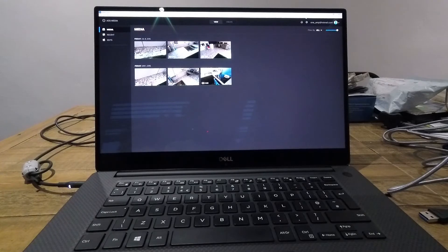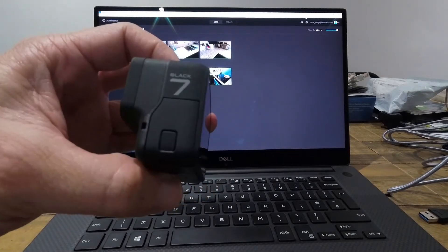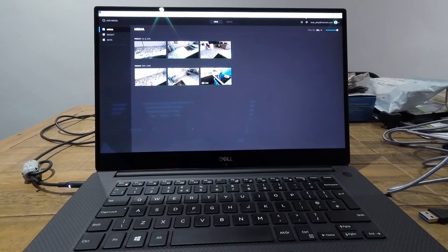This is a bit of an annoying situation, so I thought about trying to investigate, did a bit of searching on the web and stumbled upon a solution. So just to demonstrate what the issue is, here's my GoPro Hero 7 Black, and in the background you'll see I've got the GoPro Quick software.